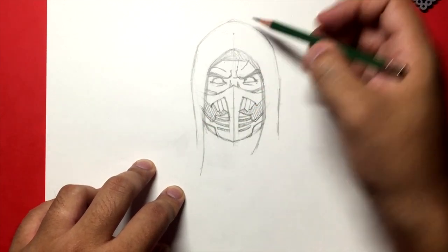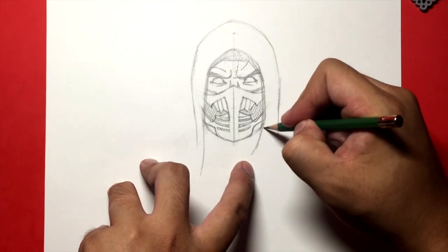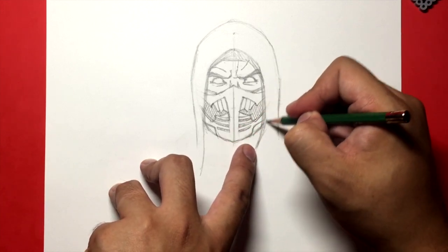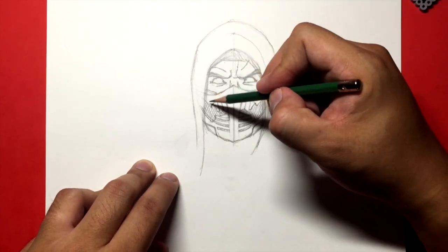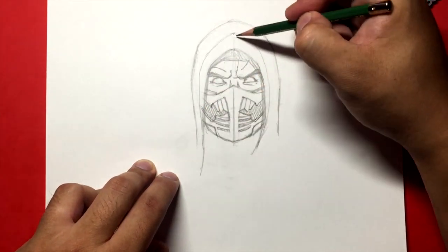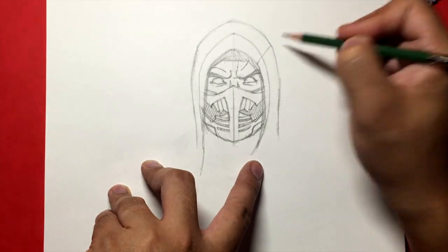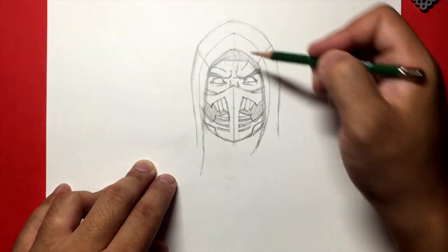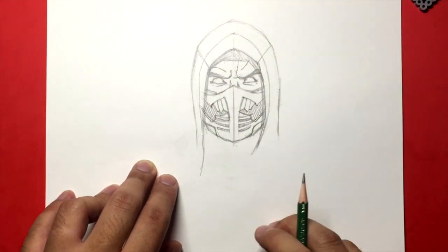Now we're going to find a point here — it's actually the point we had from the original circle — and we're going to bring it down. This is going to be some seams around his face mask. We're going to find a point below his chin, slowly make our way up like this, and then the same thing on the other side. Find a point here and go up to that point. Over here, some more seams that go to the outside of his mask.